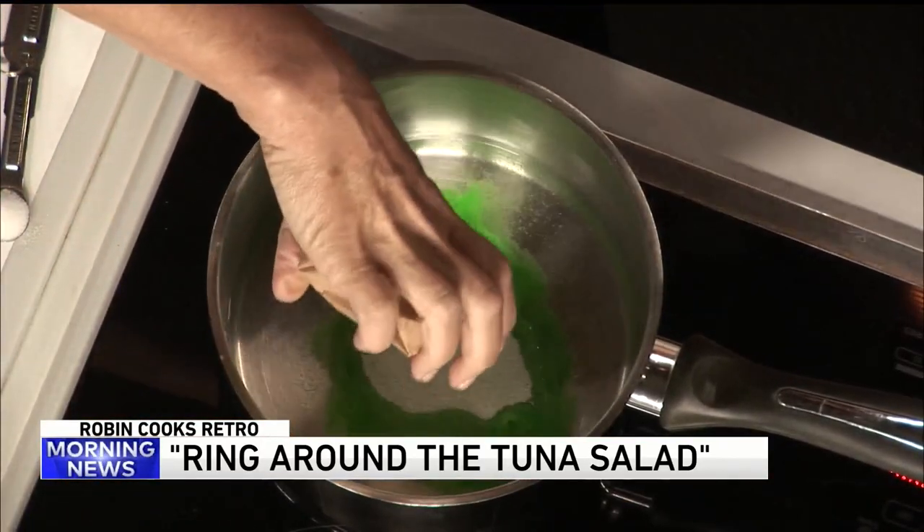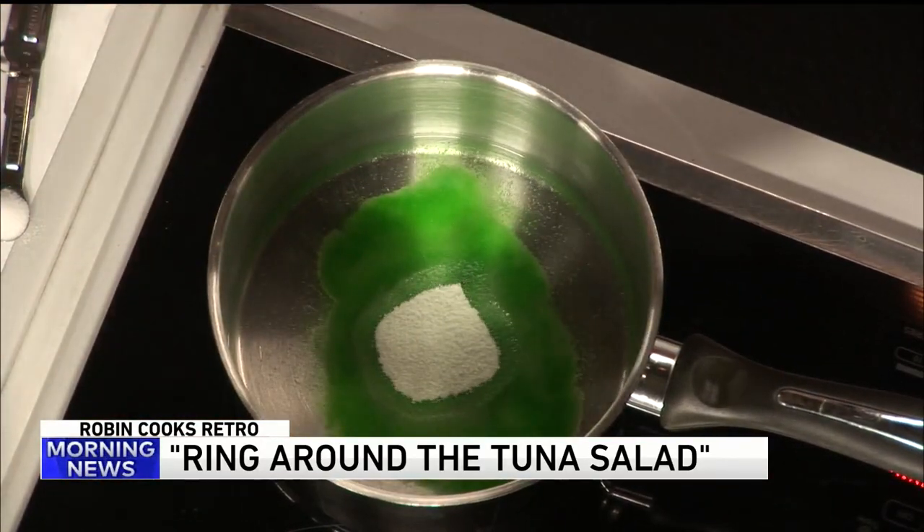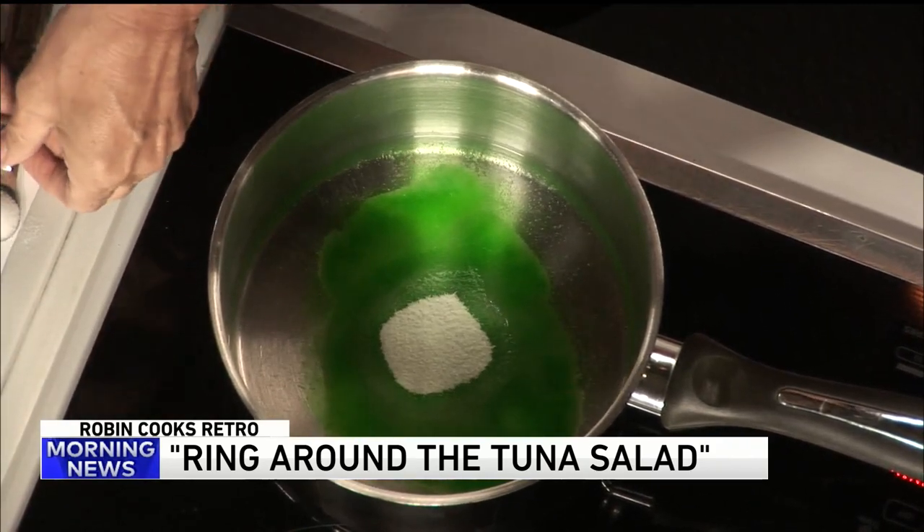Jell-O. You put that in the water. That's good. Look how pretty that is. And then you add a quarter teaspoon of salt.